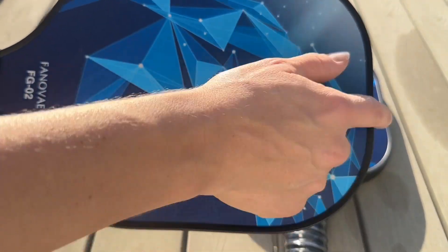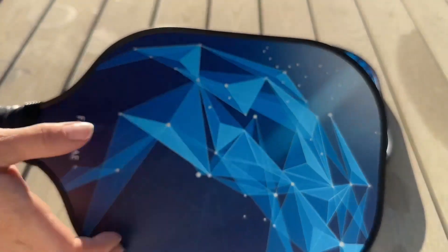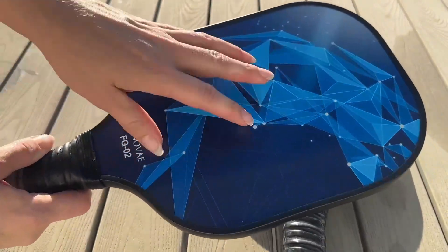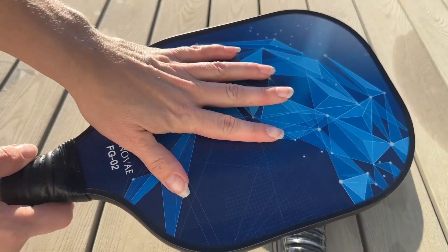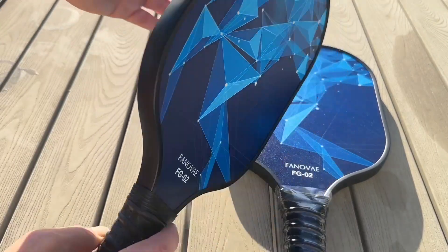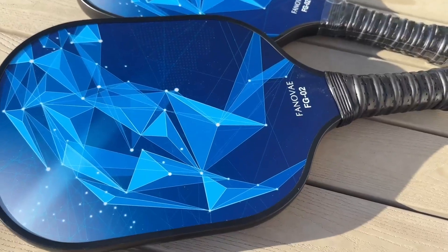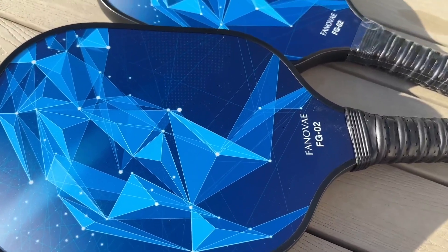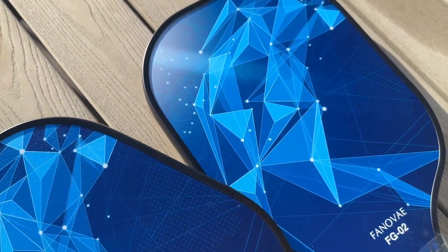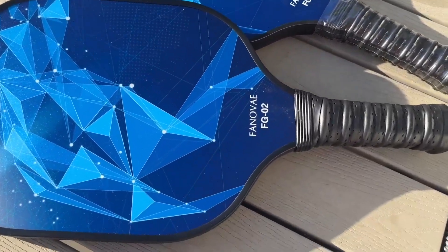There's also a really nice edge guard that is not sharp, so you don't have to worry about it breaking. Being fiberglass, you don't have to worry like with wood ones that usually chip or break over time — this one's going to stand the test of time. This is a beautiful constellation-style pattern that I am obsessed with, and they do have other colors available so you can choose your favorite.